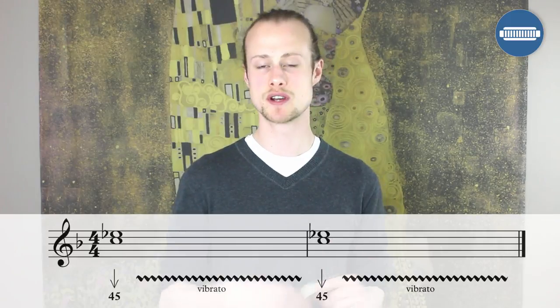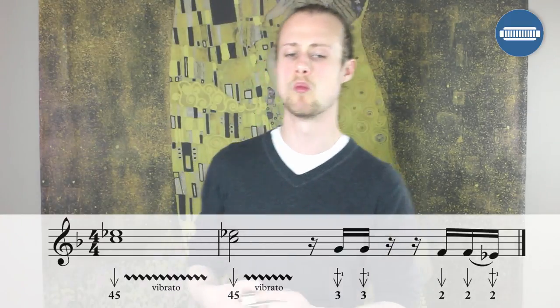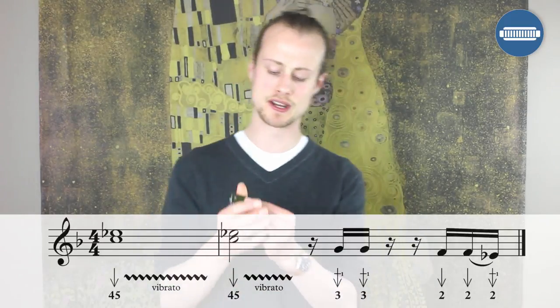I'm going to go through these licks quite quickly, so if you want to pause the video and work on any lick, do that. Otherwise, let's move on to lick number two.